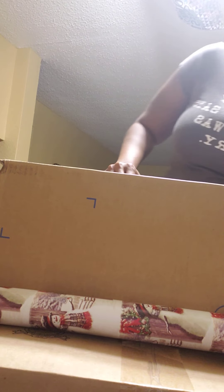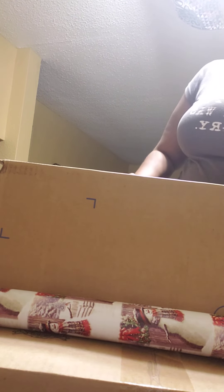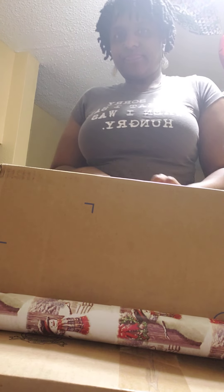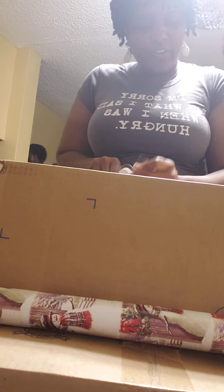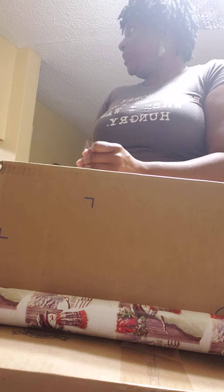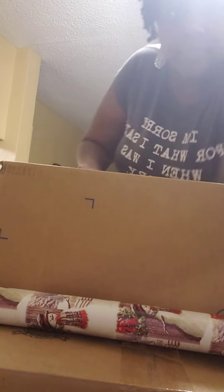Come on, tape. Where am I taping it? See, I handed it to tape. So you put it on here, like this. And then this is all you got on this side.